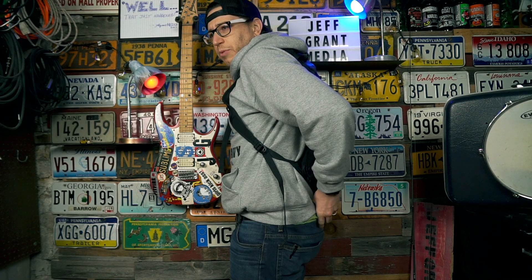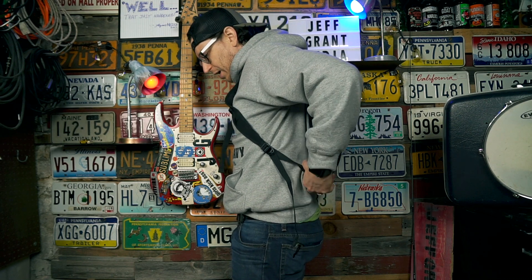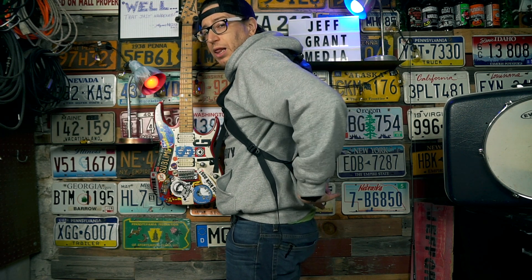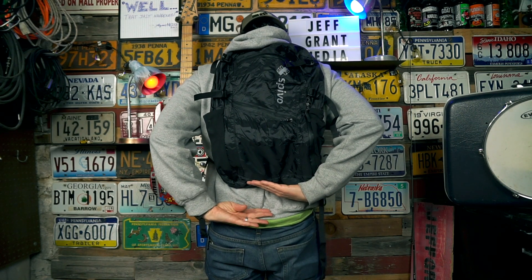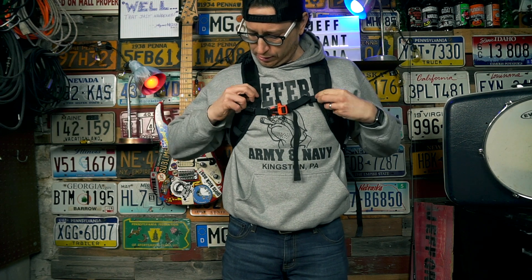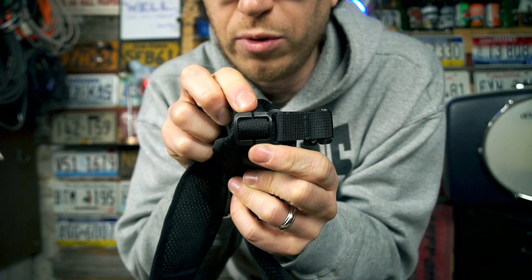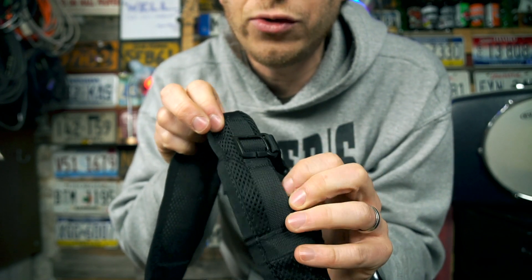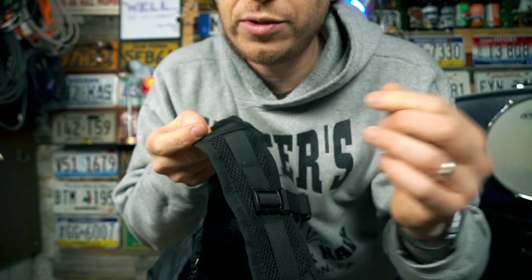Let's toss the bag on real quick — no weight in it — just to see how it hangs. It comes right above my belt line, which is good, so it's not going to rub on my lower back when walking. The sternum strap is adjustable — you can slide it up or down — and it's removable from the loop, so you could put it on any of the other two daisy chain loops.